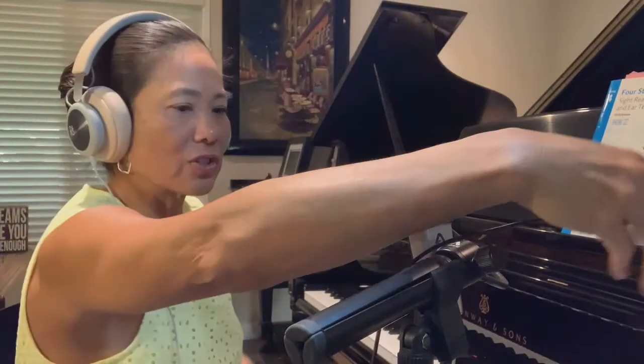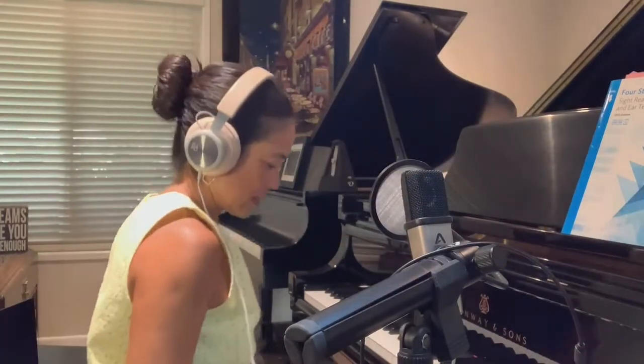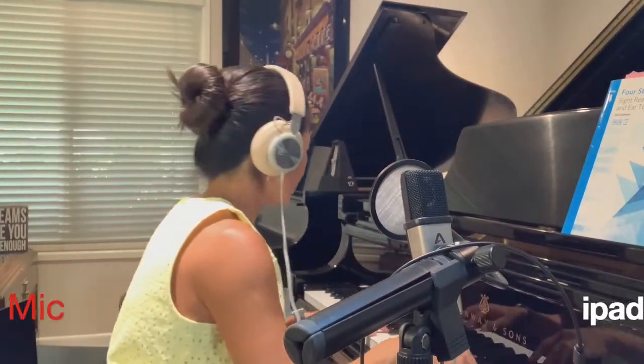So could you hear the difference? I'll plug it in one more time to give you a second listen to that. Let me play just a little test — let's just see what this sounds like.